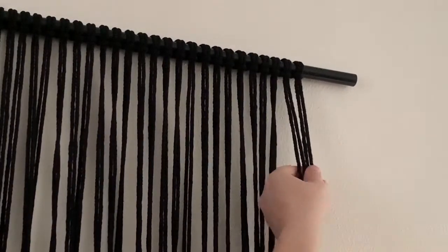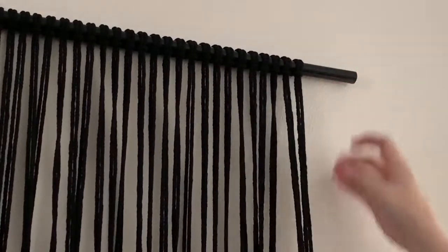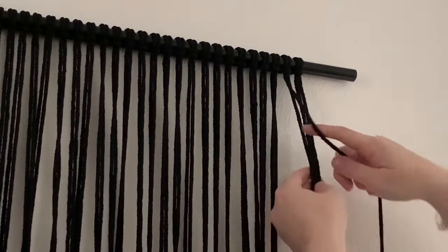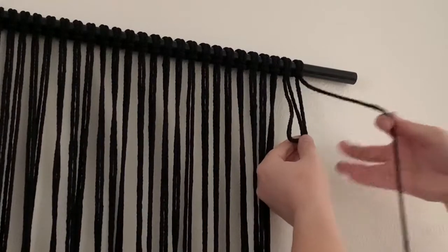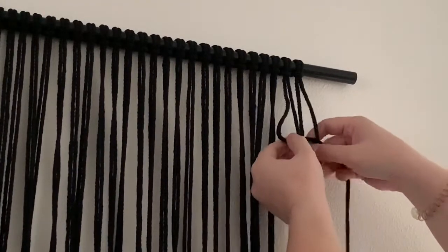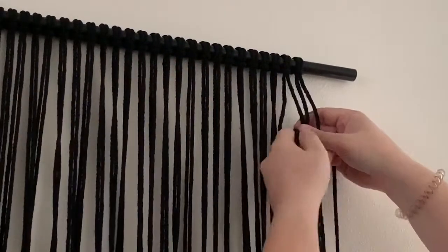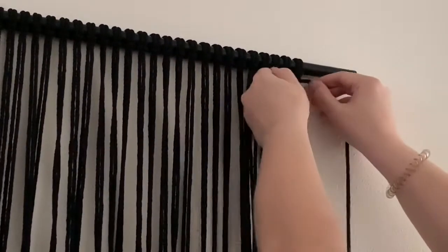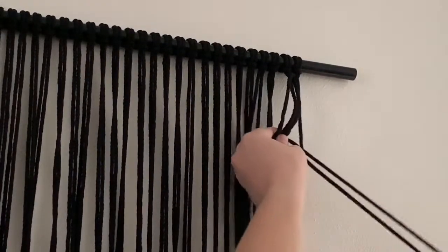The start of this design includes five rows of square knots. Take the first four strands to create your first square knot. To create a square knot, take the far left strand and place it over, then the far right over the far left, under the two center strands, and through, then pull tight. Then place your far right over and the far left over, under, and through, and pull tight.